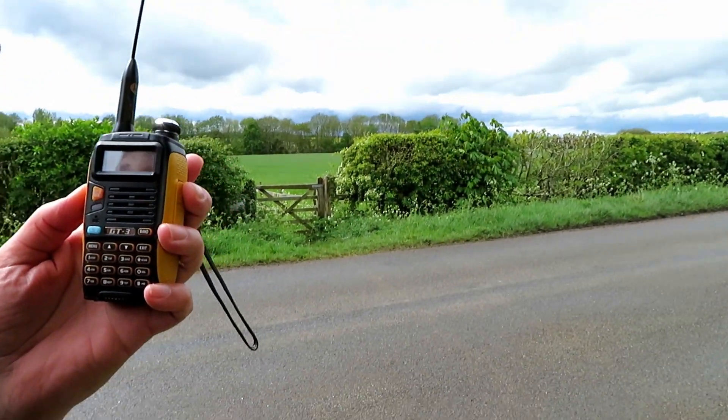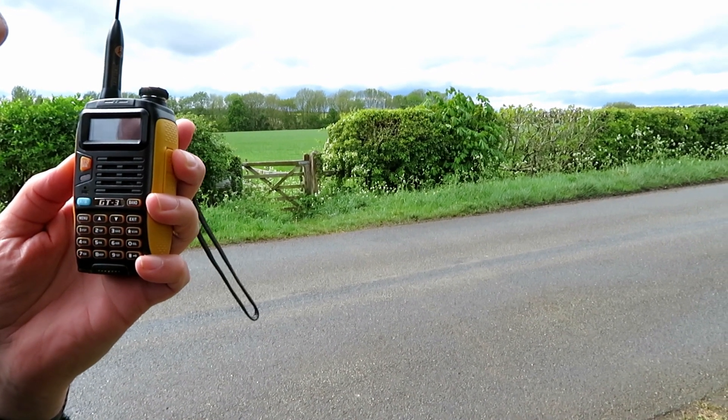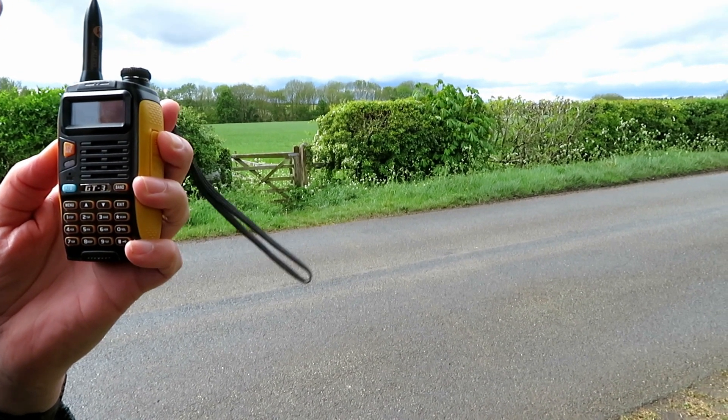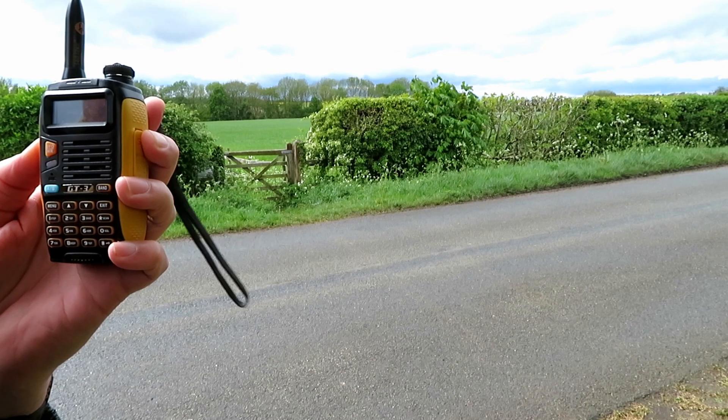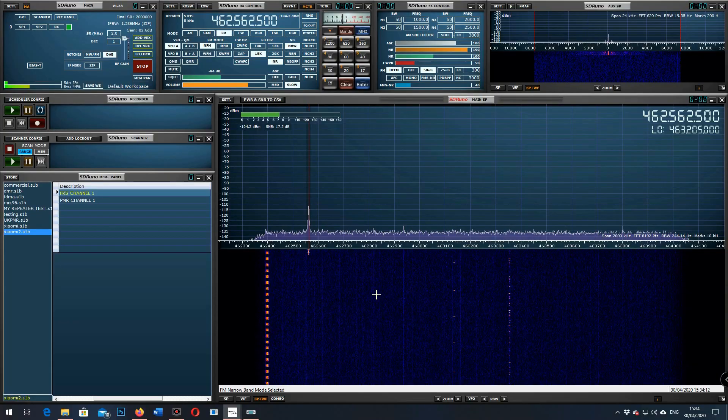Testing the GT3 at location B, 7 miles, on FRS channel 1. 1, 2, 3, 4, 5, 4, 3, 2, 1. The quick brown fox jumped over the lazy dog. Testing the GT3 at location B, 7 miles, on FRS channel 1. 1, 2, 3, 4, 5, 4, 3, 2, 1. The quick brown fox jumped over the lazy dog. The sun's come out.